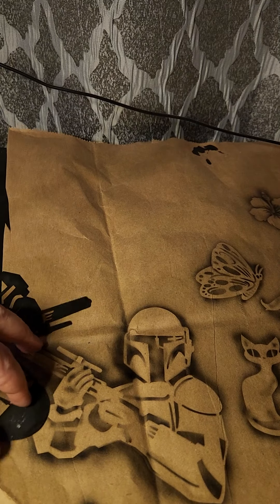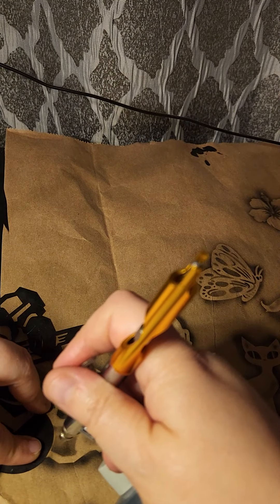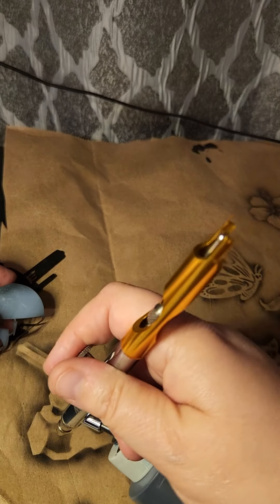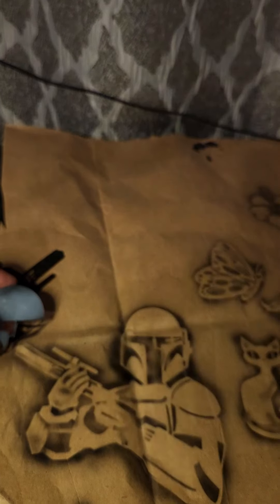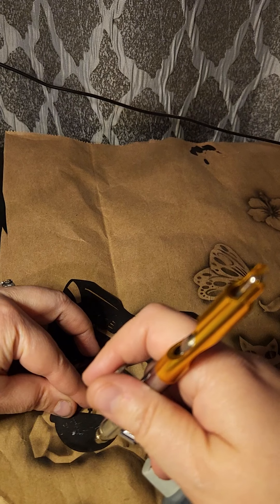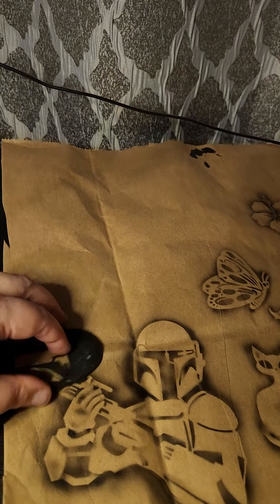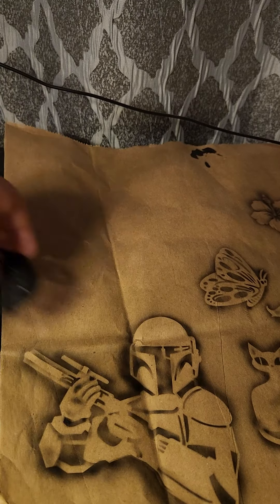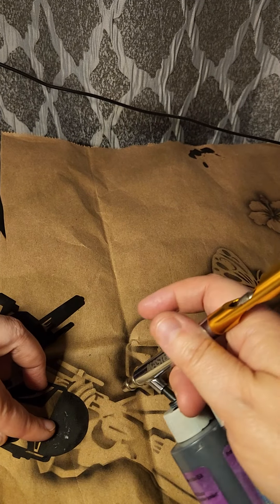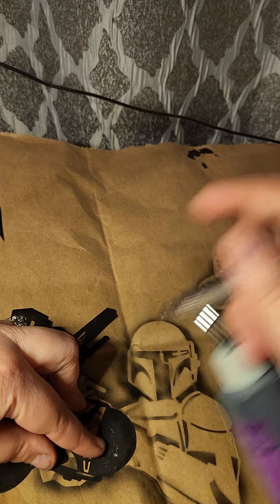Look at that — see what that did? We're going to go down here and separate these two spaces like that, and then I'm going to add a drop shadow right there. See that? Now over here you can make it look like it's 3D if you really want to.